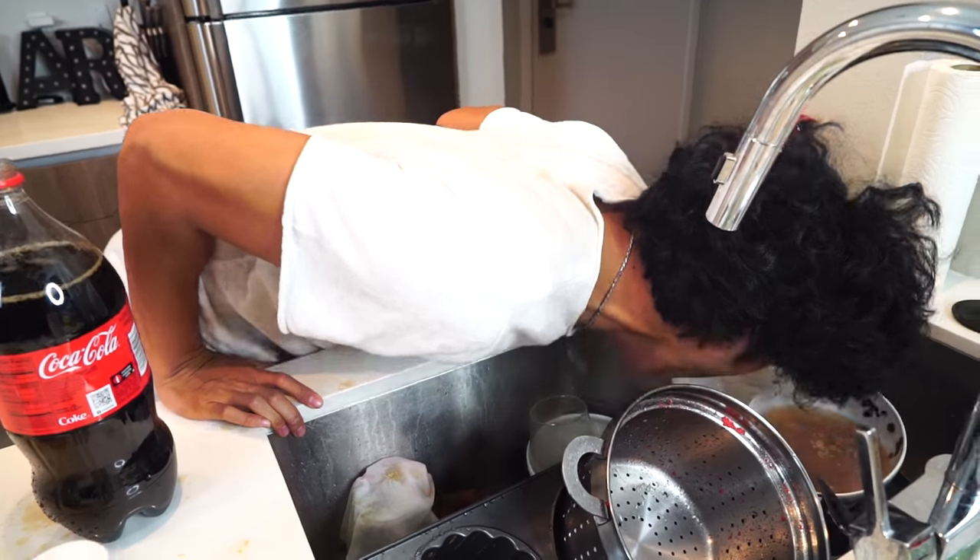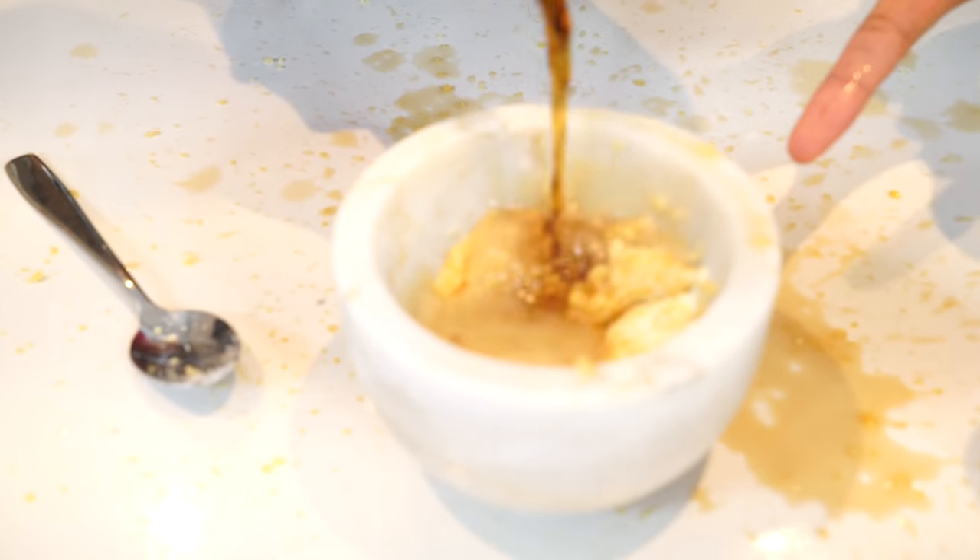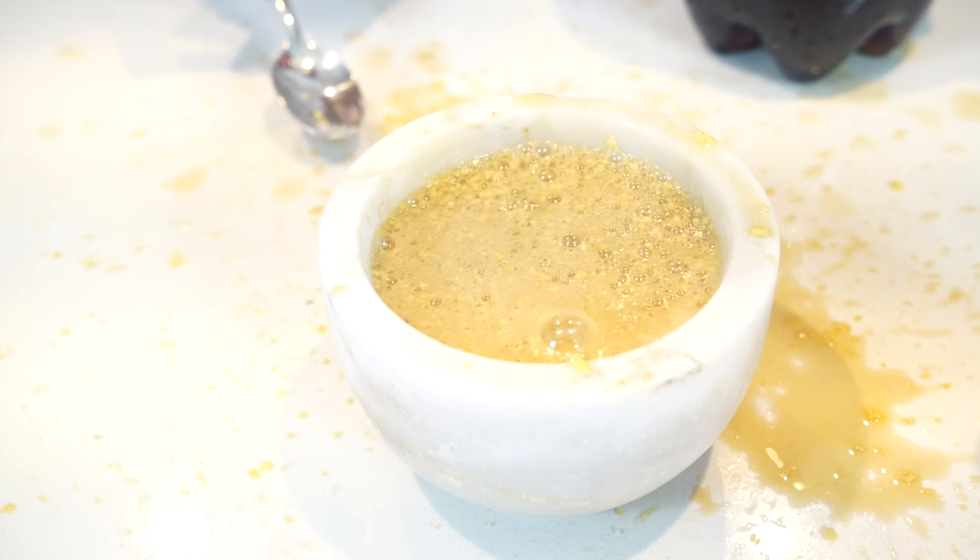Everybody knows what happens when you put Coke and Pop Rocks in your mouth, right? But what happens when you put Coke-flavored Pop Rocks in your mouth — a big tablespoon of it like that? It gets really bubbly in your mouth. It's like deep in there and starts popping everywhere. If you guys don't know what happens, just look at this reaction — that's happening in my tummy right now!